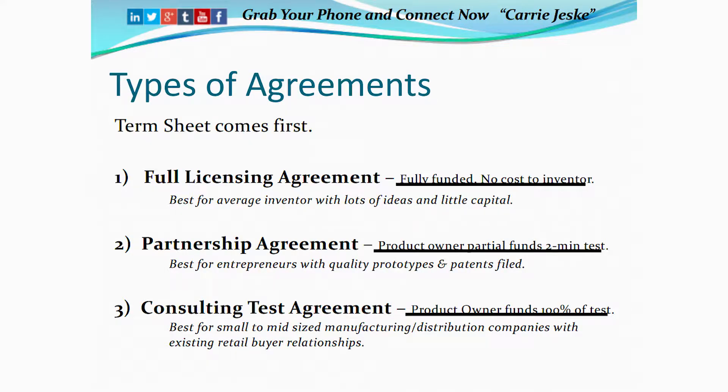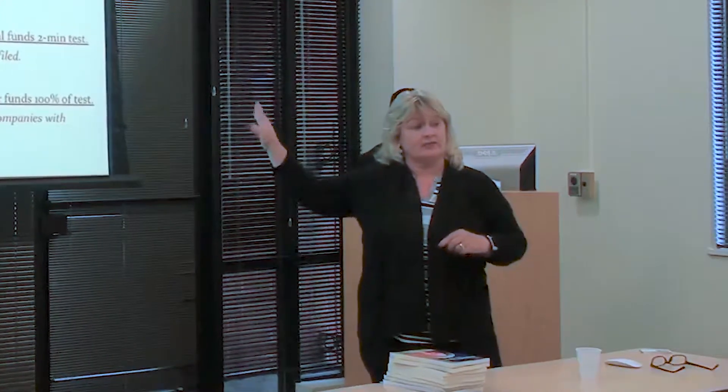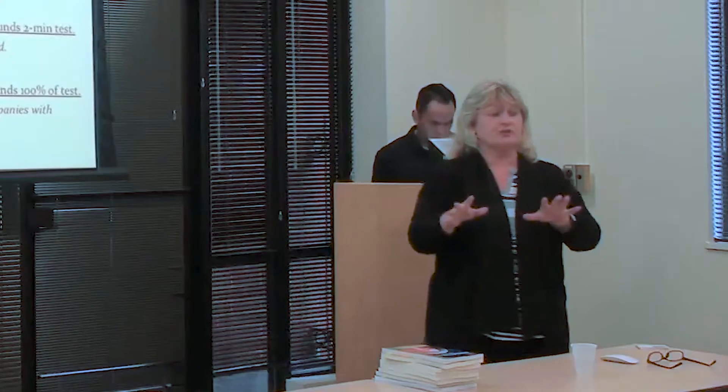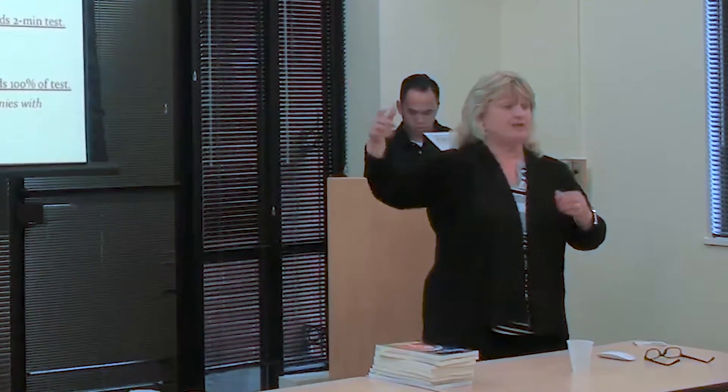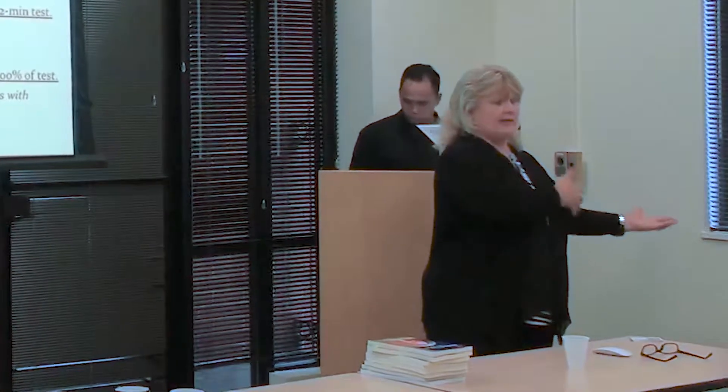Okay, types of agreements. The full licensing agreement — this is what most of you want. The average everyday inventor with lots of ideas wants the fully funded licensing agreement where you pay nothing. There's no submission fees, there's no charges of any kind. Now it's harder to get that because you're basically coming to us and saying we want you to assume all the risk.